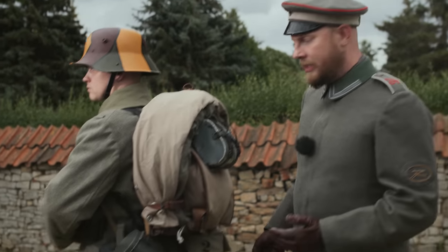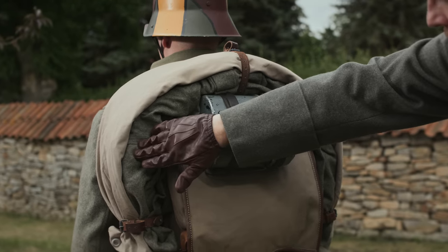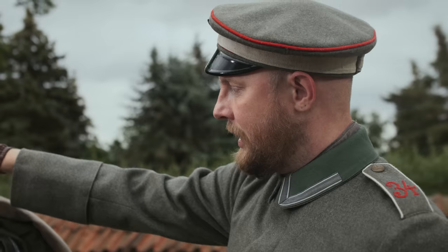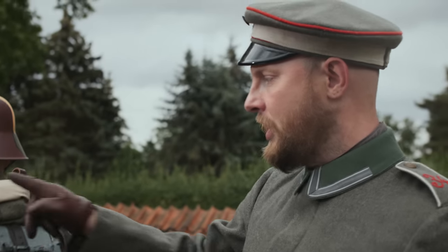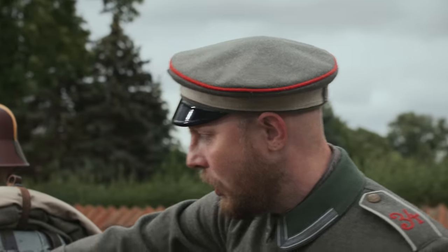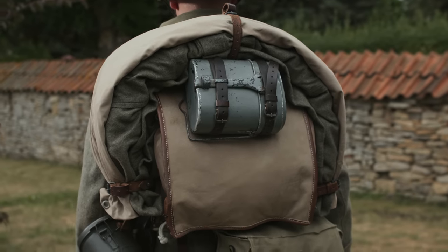On the back the soldier has the schilf-grüne Zeltbahn, the Mantelrolle, the Tornister, and the Essgeschirr. Regarding the Zeltbahn, there were also at the beginning of the war the red-brown Zeltbahn, and they were still handed out until the end of the war because there was so much material that they didn't want to discard it. Soldiers who didn't have the schilf-grüne Zeltbahn used the red-brown version and put it under the Mantel. So the early Zeltbahn can also be used through to the end of the war.